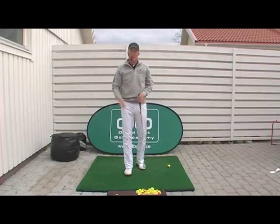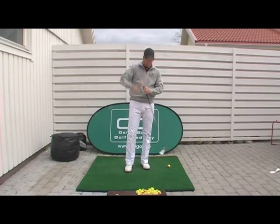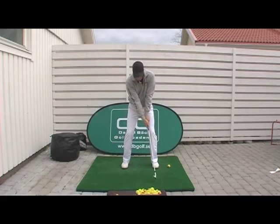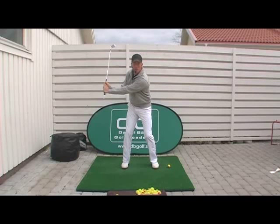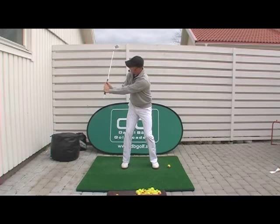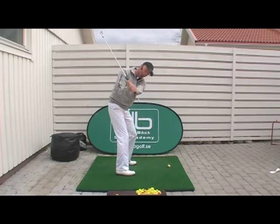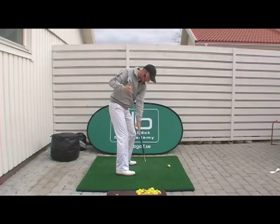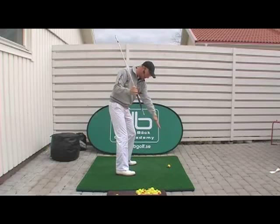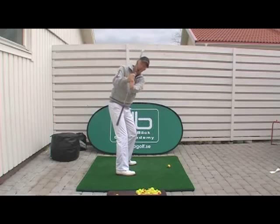För att skapa bättre vinkel mellan armar och skaftet halvvägs bak kan det vara bra att ta en ganska lång pegg och trycka ner den i greppänden på klubban. Grip klubban, svinga bak, och se att halvvägs bak pekar peggen rakt ner mot marken. Gör gärna den övningen lite grann innan du slår ett slag, bara för att se att du får korrekt vinkel mellan armar och skaftet. Från den här vinkeln är det viktigt att när du svingar bak försöker du få förlängningen på peggen att peka ner någonstans mellan tårna — alltså linjen mellan tårna och den linjen som bollen ska flyga på.